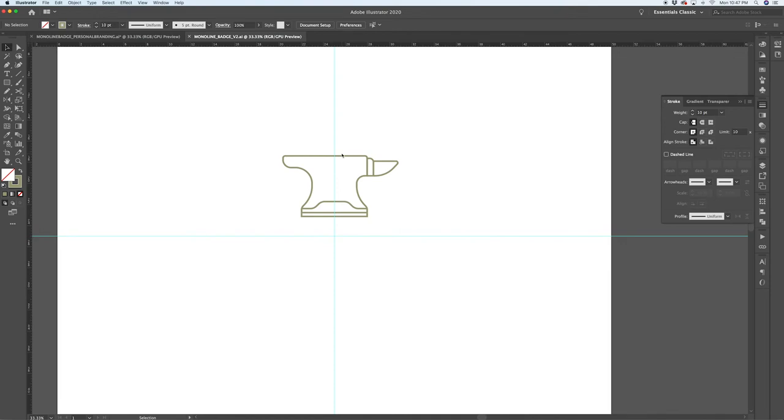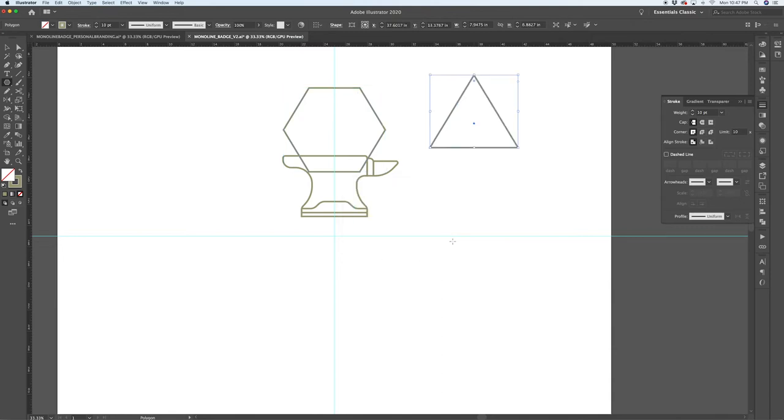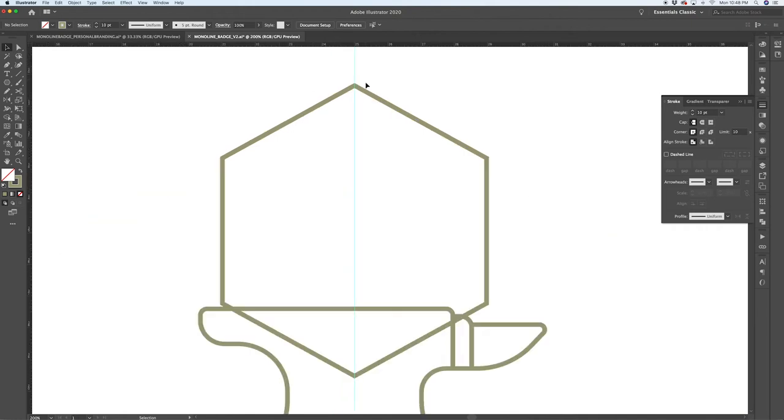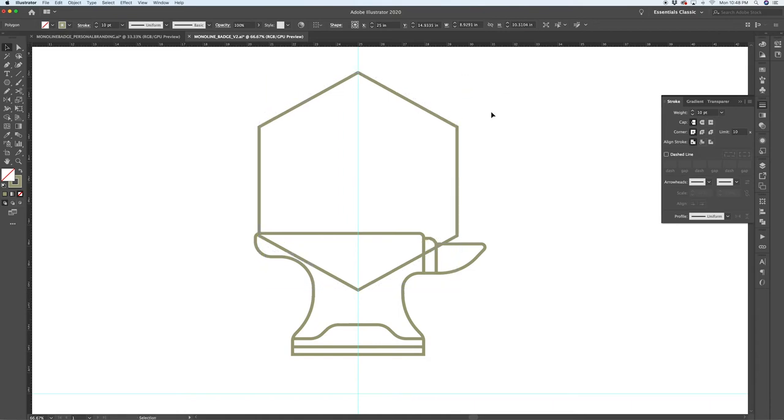Here's our anvil after a couple of minor adjustments — your anvil will look different, but it's our starting point for the rest of the badge. I'm going to pull up the polygon tool and create a hexagon. If the polygon tool comes up with a triangle, don't worry — just click once with the tool to open the dialog box and select the number of sides: six for a hexagon. We'll rotate it so the point is aligned to the center and scale it up.